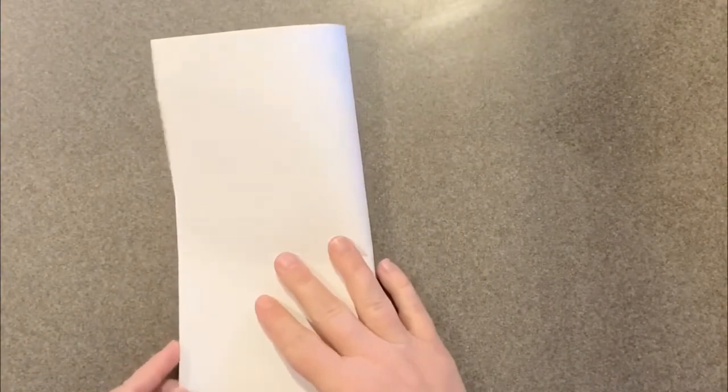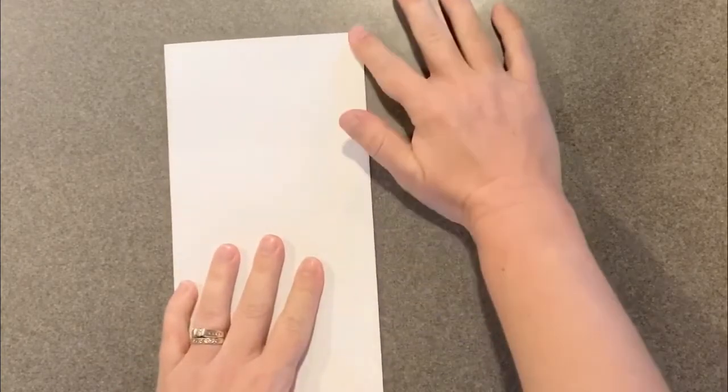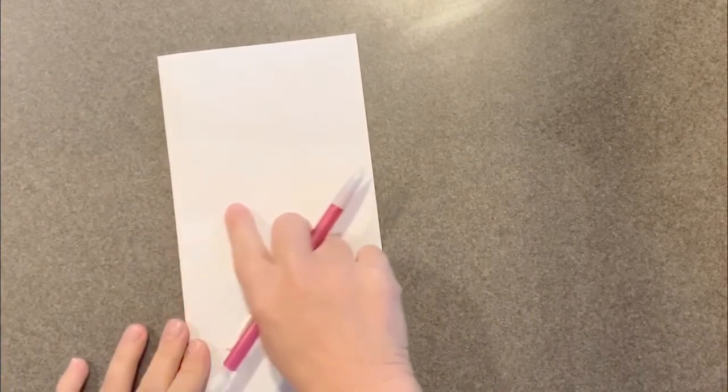I'm going to start by having my white piece of paper out and I'm going to fold it in half the long way, just like we did with our sugar skulls. Because we are going to make a shape and we want it to be symmetrical, just like we did with the sugar skulls. So I'm going to grab my pencil and I'm going to draw half of the shape of the vase on one side of my paper on the fold. Because when I cut it out, it'll be a full shape.